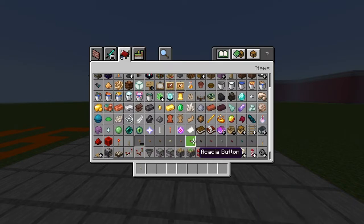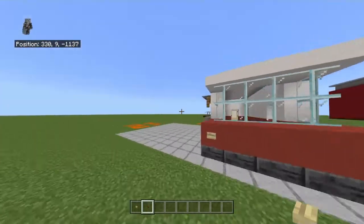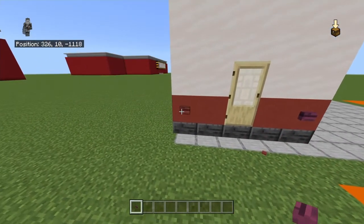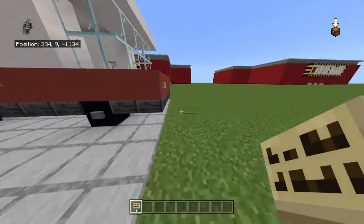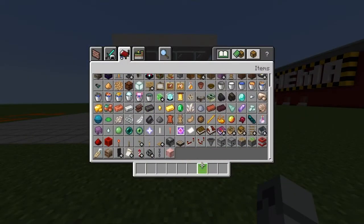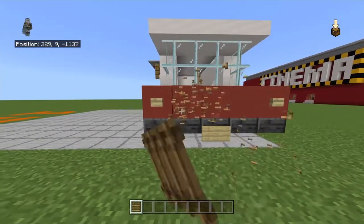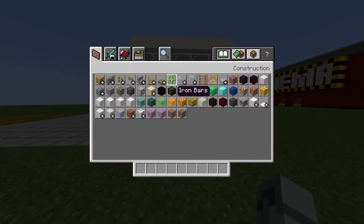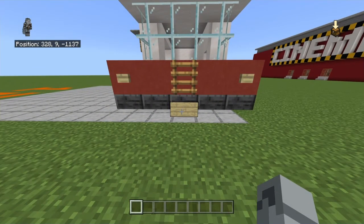Get out birch buttons and mangrove buttons. At the front and back of the truck, place a birch button, then a mangrove button on the back. You can also place a little birch sign hanging down near the door — not on the door itself. For the grill detail, ladders or oak trapdoors can work, though they look a bit clunky — play around with what looks best to you.